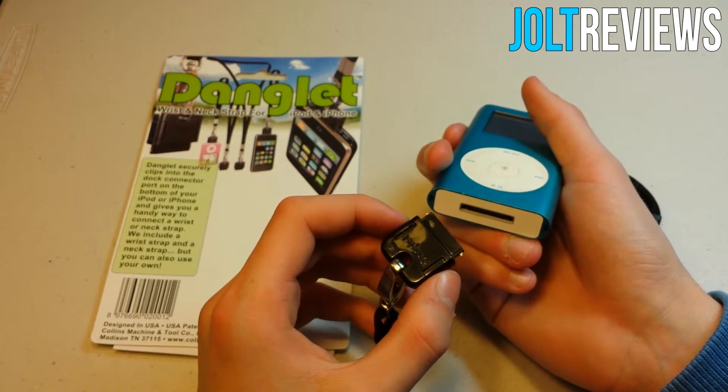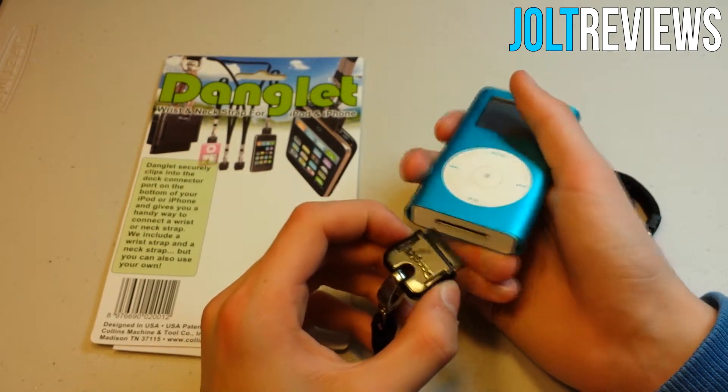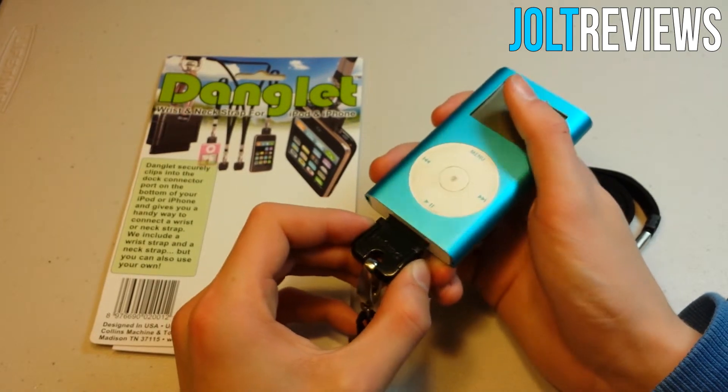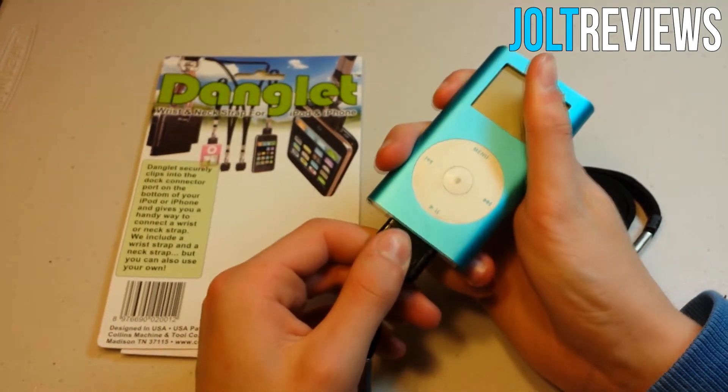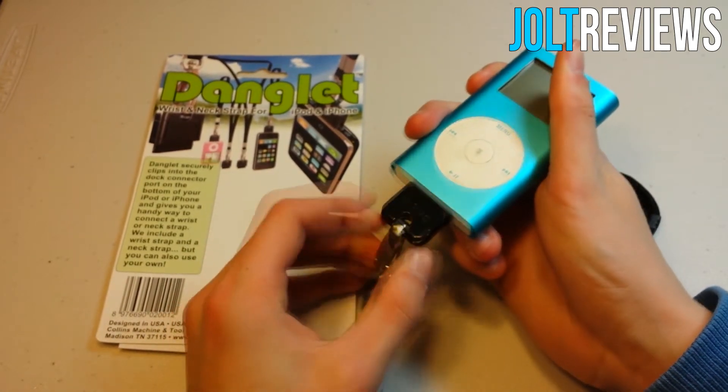It makes a nice little clicking sound whenever you click it, which is good tactile feedback — it lets you know that you have in fact clicked it. You just push it in and it snaps into place.